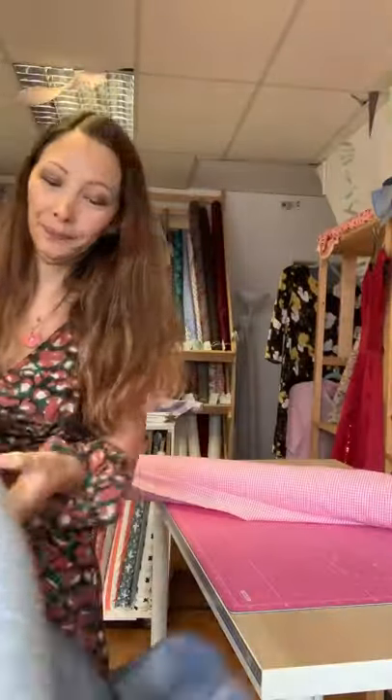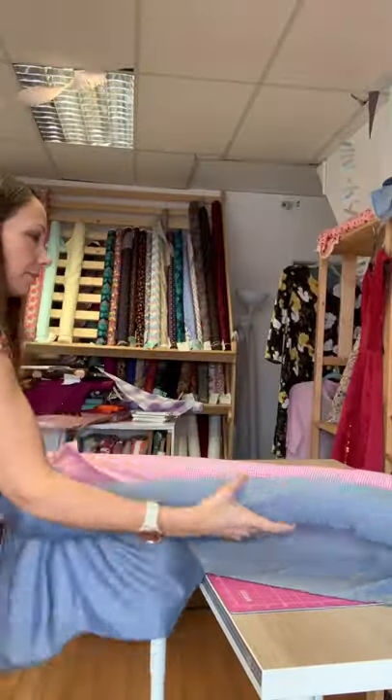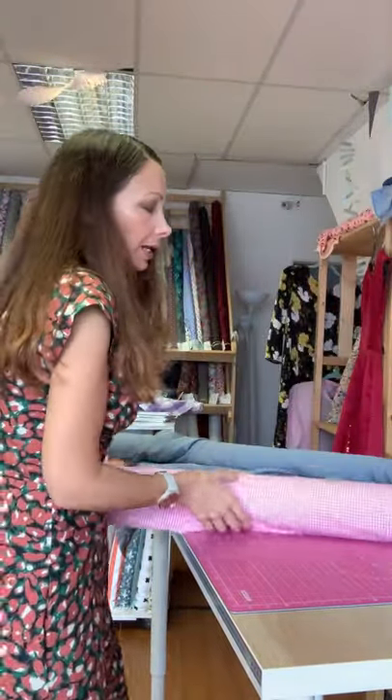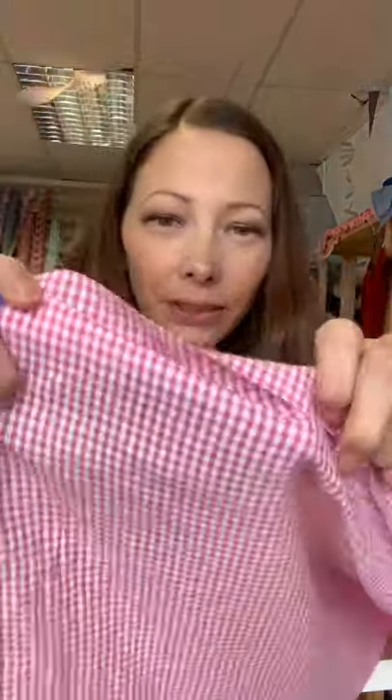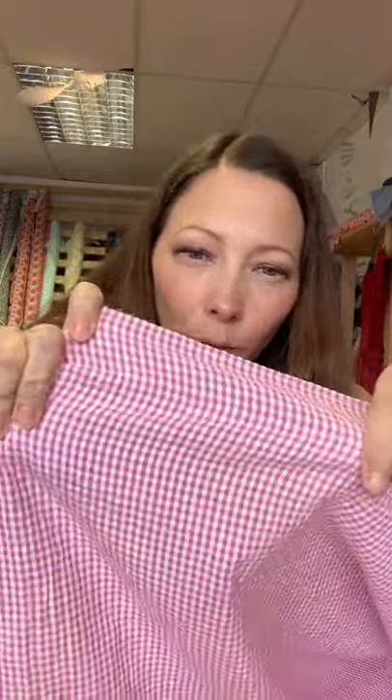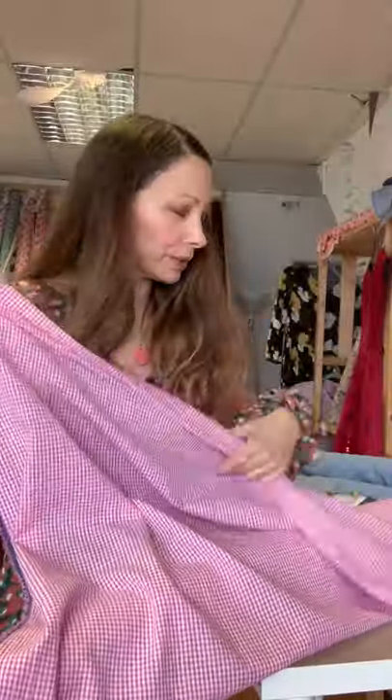The stitched dotty chambray is absolutely beautiful - lovely movement, super soft and silky with a little bit of sheen. I also thought it could look great in a seersucker, like this bright pink and white one - nice movement, the details would come out really nicely, and it's an easy fabric to work with, good for a beginner.